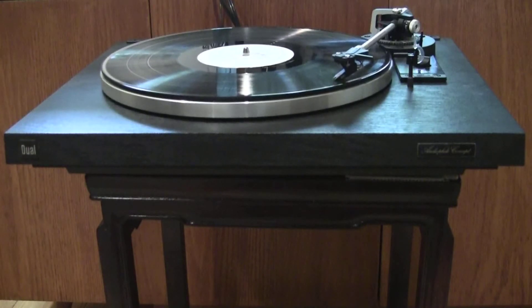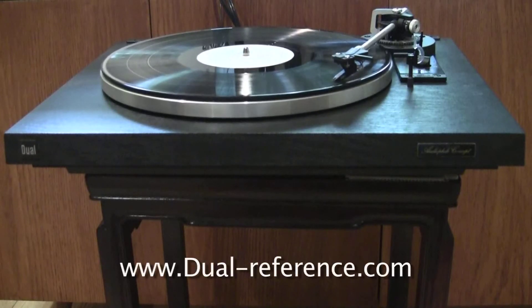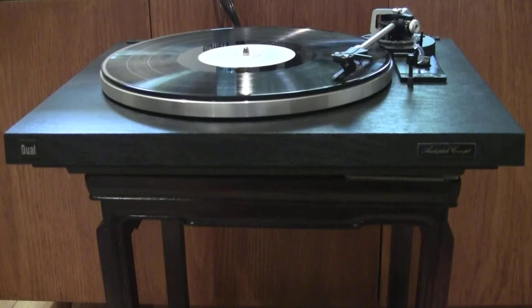The website dual-reference.com states its excellent test results alone are sufficient to place this turntable in the top class of audiophile turntables. Even though this turntable is labeled 'audiophile concept,' Dual was mainly recognized for its well-made mass-market automatic record-changer turntables.